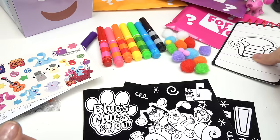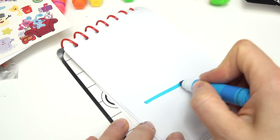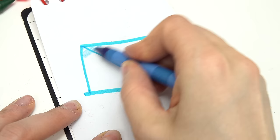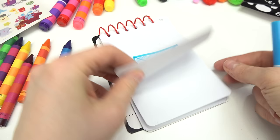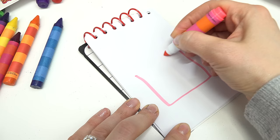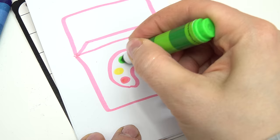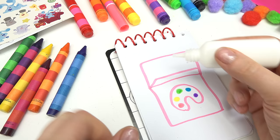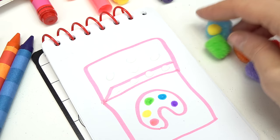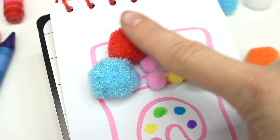Let's go ahead and do a page in our handy-dandy notebook. Let's pick a color. I'm going to do this blue one first. Let's draw all the clues that we got today. We received a letter when Josh woke up - I want to color it in with our blue crayon. A blue letter. Then we went on a hunt for a box. Let's draw a pink craft box with a paint palette. We're going to add some pom-poms - we have so many colors and different sizes too. There's our craft box. So fuzzy.